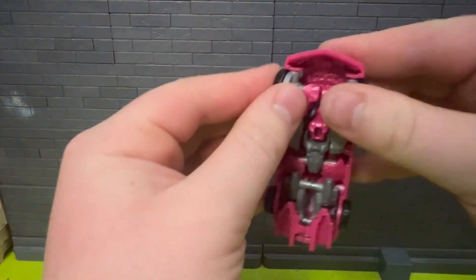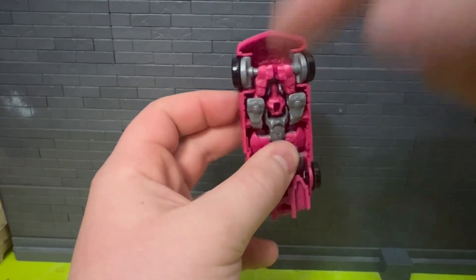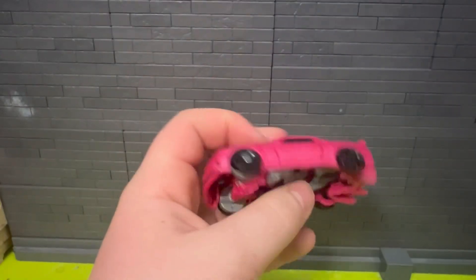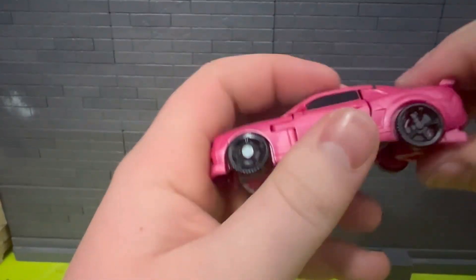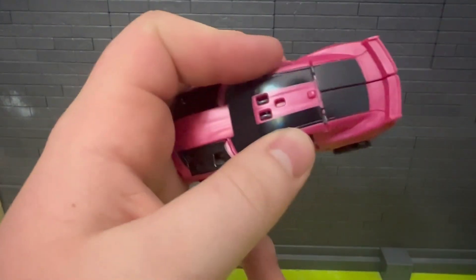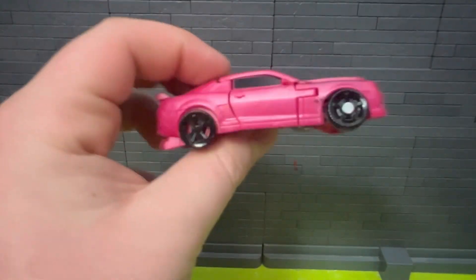I don't know why it won't straighten out. The shoulder joint snaps off really easily, so you've got to be careful with that. Expect in the future a lot of these to be missing those. Can't get some of it to tab in — that tab right there just won't catch — but besides that, it's kind of nice for what it is.